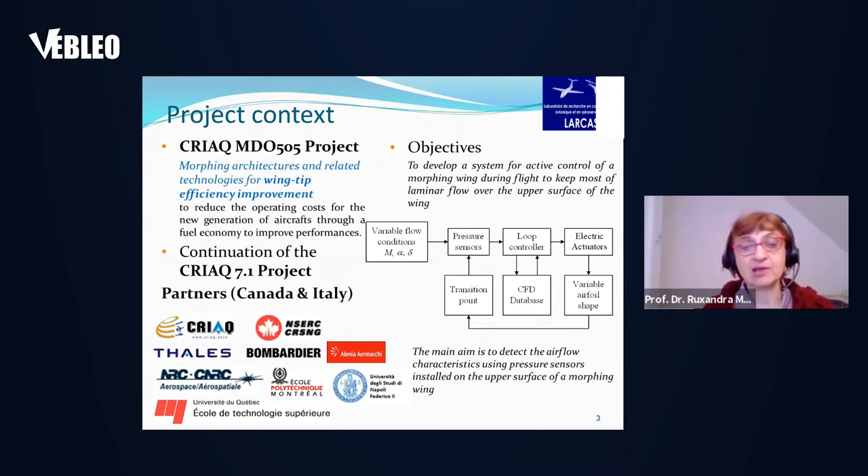The project partners are international partners from Canada and Italy. The project was realized in collaboration with Thales and Bombardier in Canada, also with NRC Research Institute and Ecole Polytechnique de Montreal, and was funded in Canada by CREAC and CERC. The Italian partners were from the University of Napoli Federico II, Alenia, and CERA.